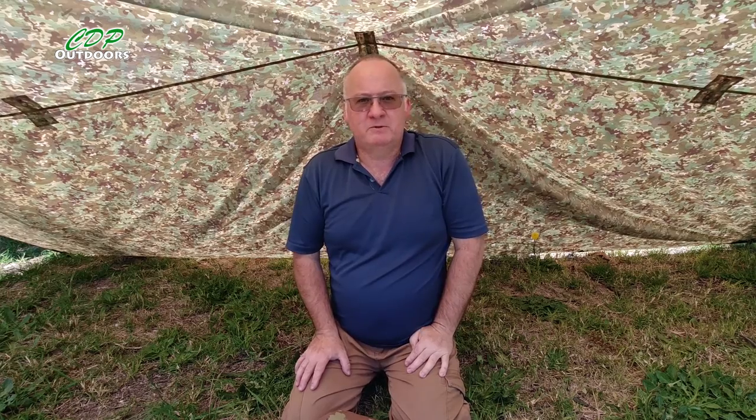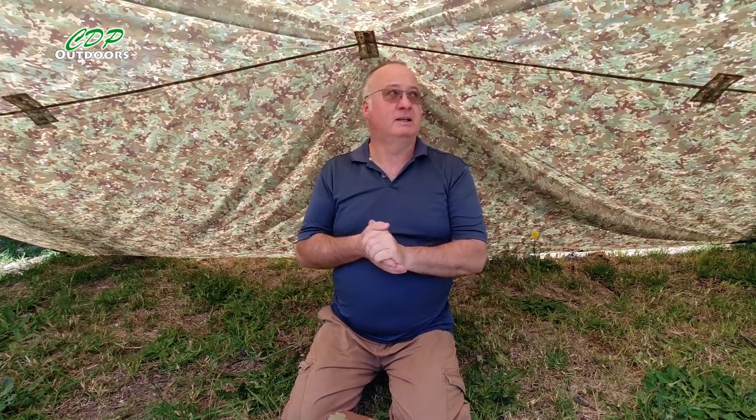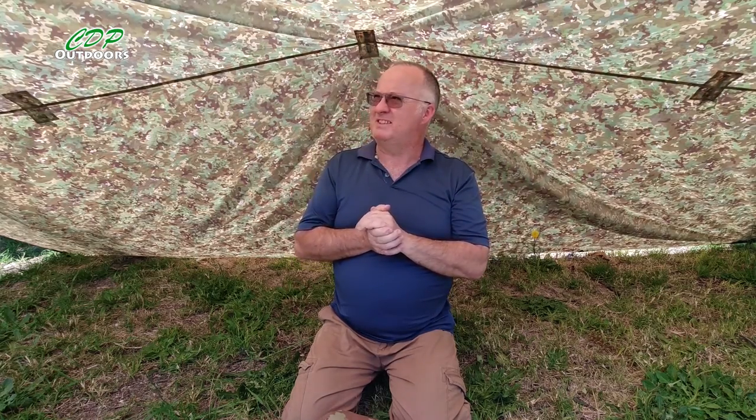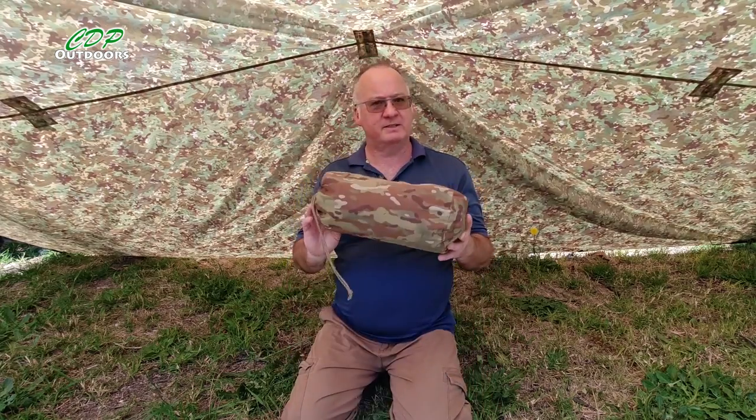G'day, I'm Clive and welcome to CDP Outdoors. Today we're in the backyard and I've got the tarp up just playing around with this today. This one's the DD XL which is 3 meters by 4.5, but today's video is about the Valhalla Ranger Bivvy Bag.